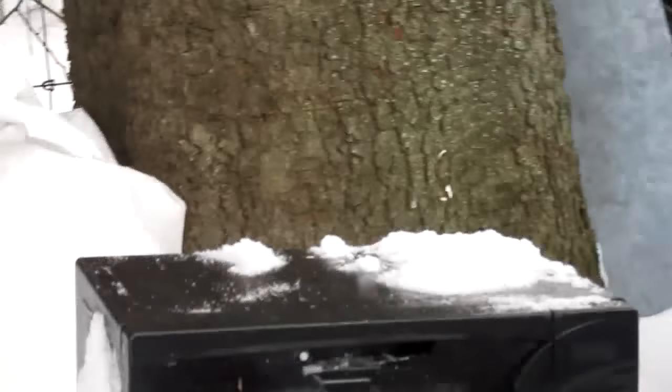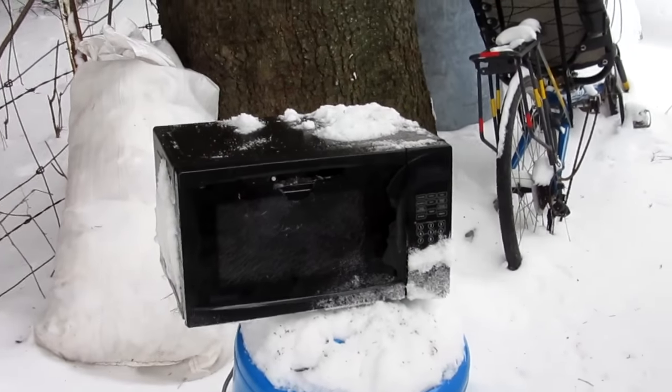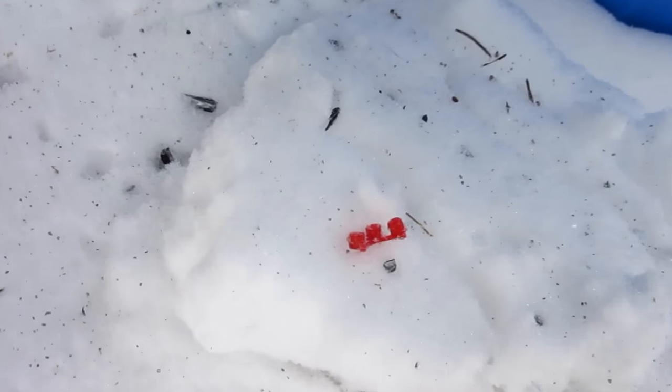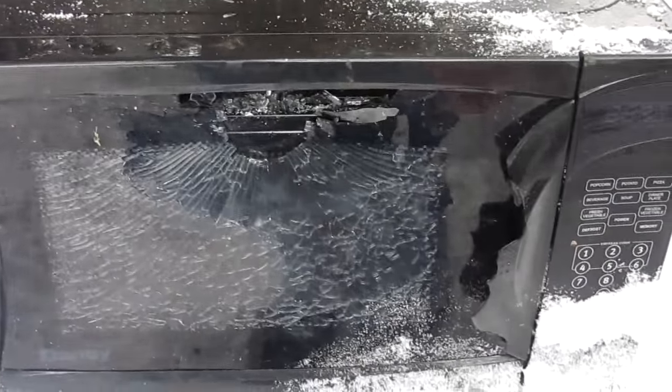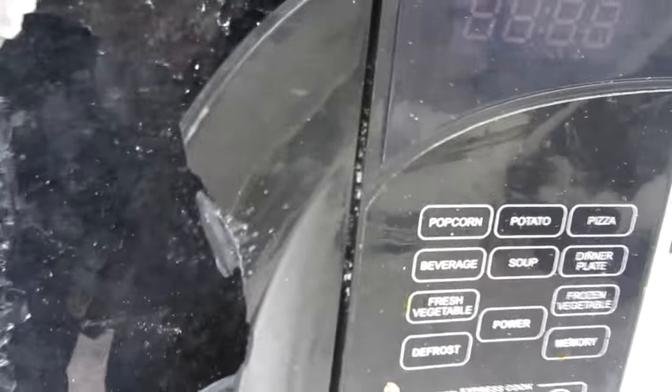First thing to note is there are a bunch of cracked pieces everywhere, both from the microwave and from my ammo. From my last video, there's the leftover caps — go check out that video if you want to see some fiery paintballs. But here is the microwave. The first few shots were at the handle, and they broke that handle open like nothing.